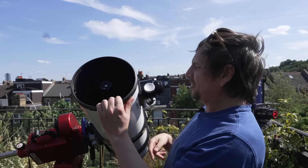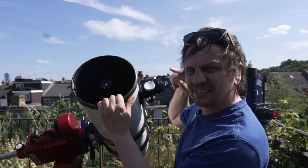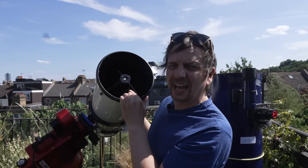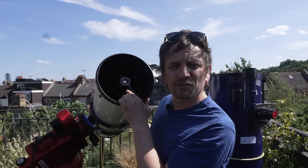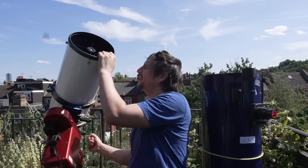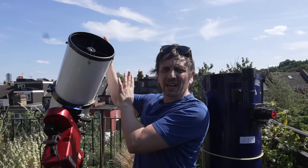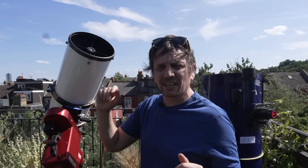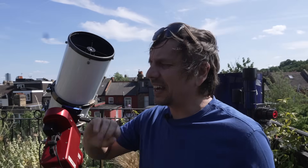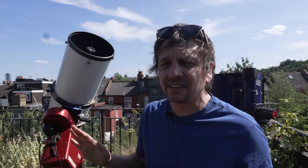We'll check that your focuser is straight, check that your secondary mirror is in exactly the right position, check that the weight of your camera isn't causing your telescope to flex, and finally the best way of collimating using the stars. I have tried many methods and this method stands out.